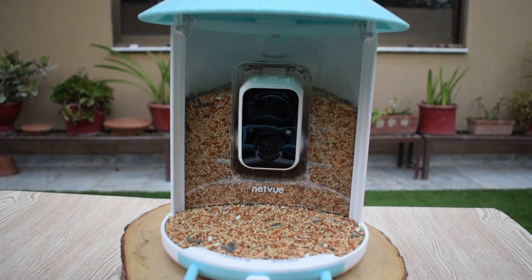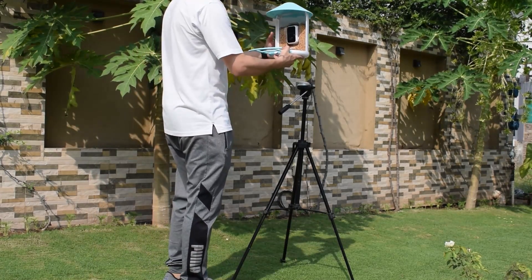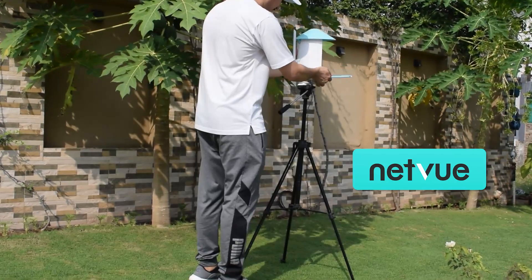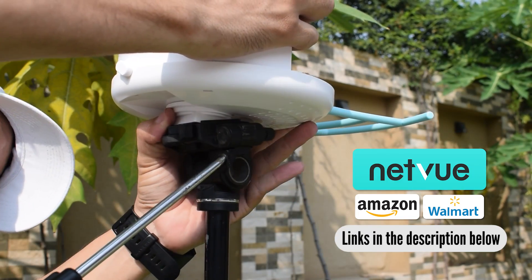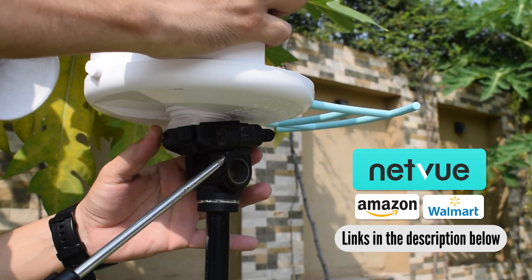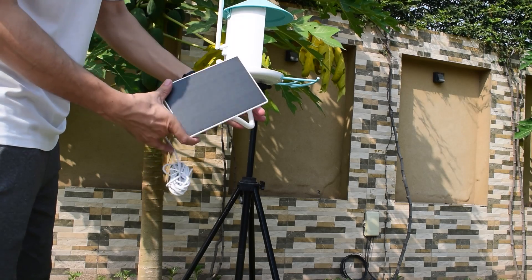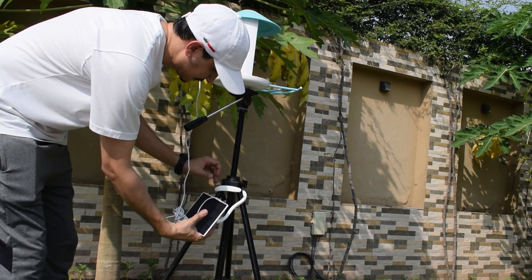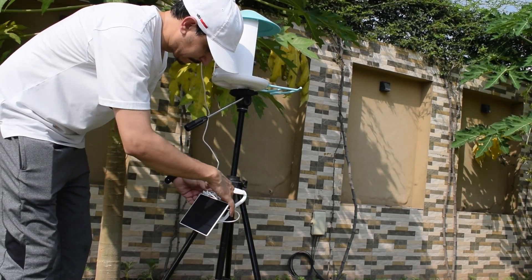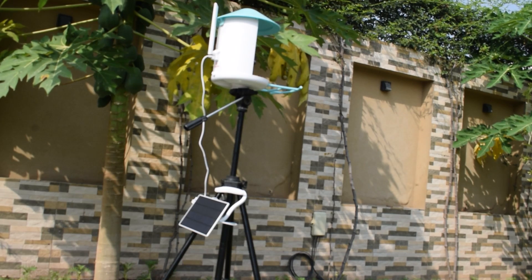Hey guys, welcome to another video of DIY Stories. In this video we are going to review and unbox an AI bird feeder by Netview. You can find this product on the Netview official website, Amazon, and Walmart — I will also share links in the description. This is the world's first AI recognition smart bird feeder that captures, records, and identifies all the coming birds instantly, and it can identify more than 6,000 species of birds. I cannot wait to see this product, so without any further delay, let's start with the unboxing.